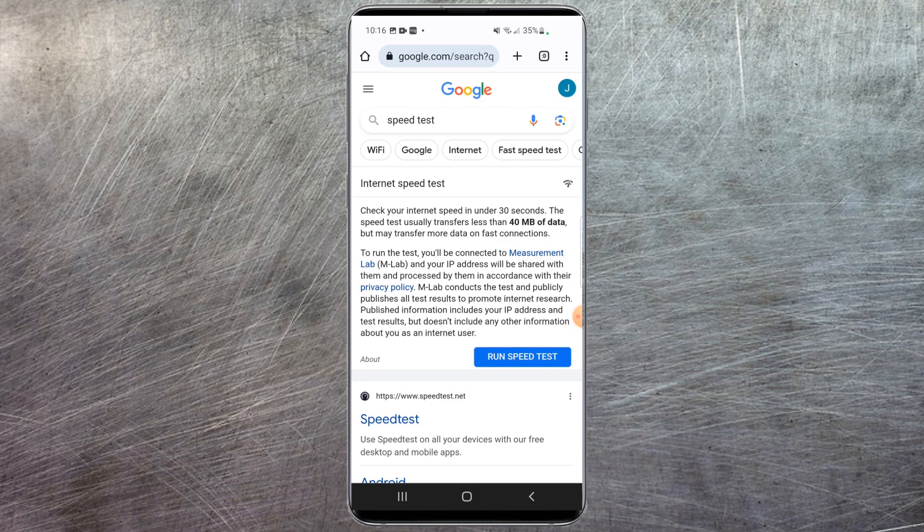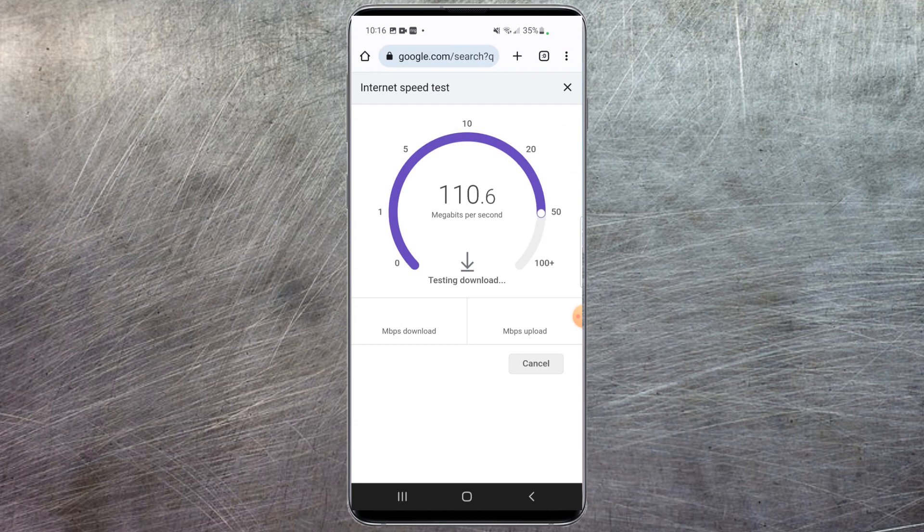Bear in mind it does use about 40 megabytes of data to run this test. All you have to do is hit this blue button here. It'll first test download speeds — anything above a hundred is usually pretty decent for multiple devices streaming HD or gaming things like that. So I'm pretty happy with my download speeds here.